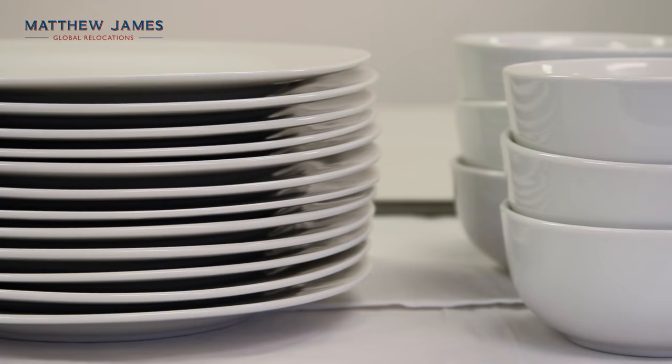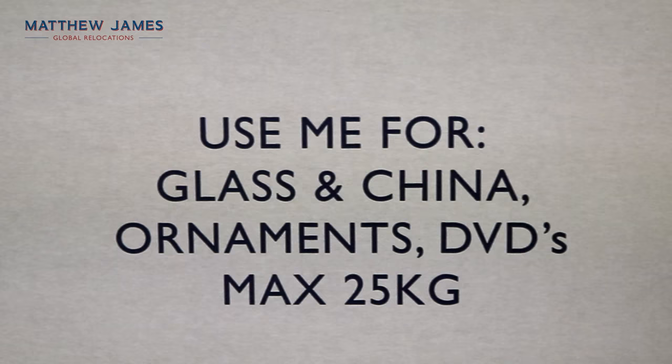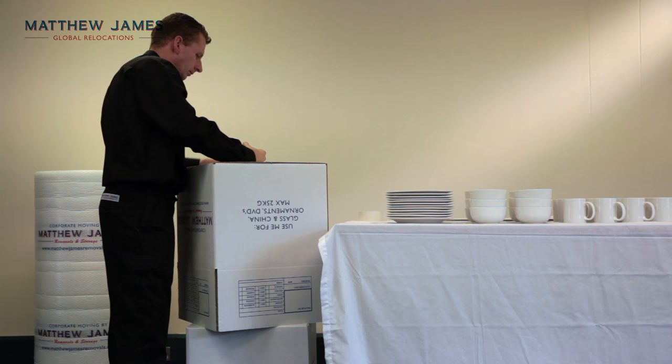In this Matthew James video we're going to show you how to correctly pack chinaware. You'll need the following materials: a chinaware box, packing tape and paper.